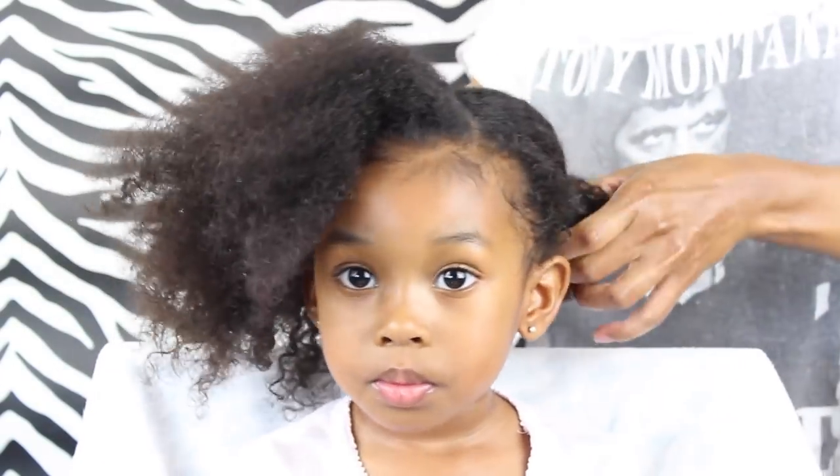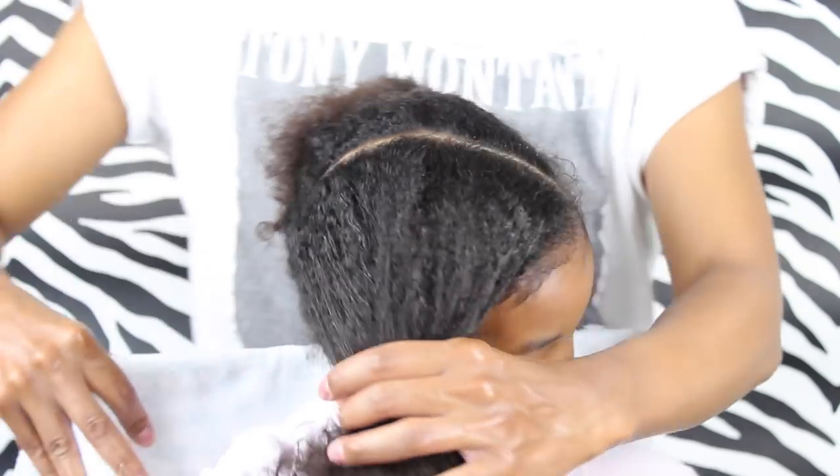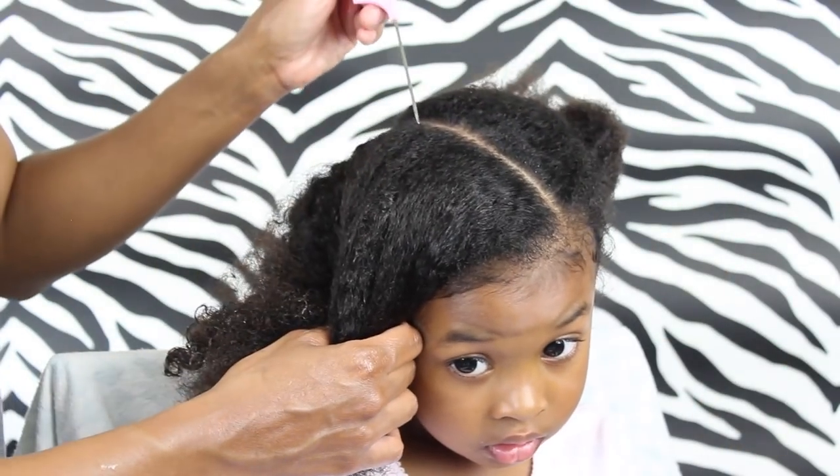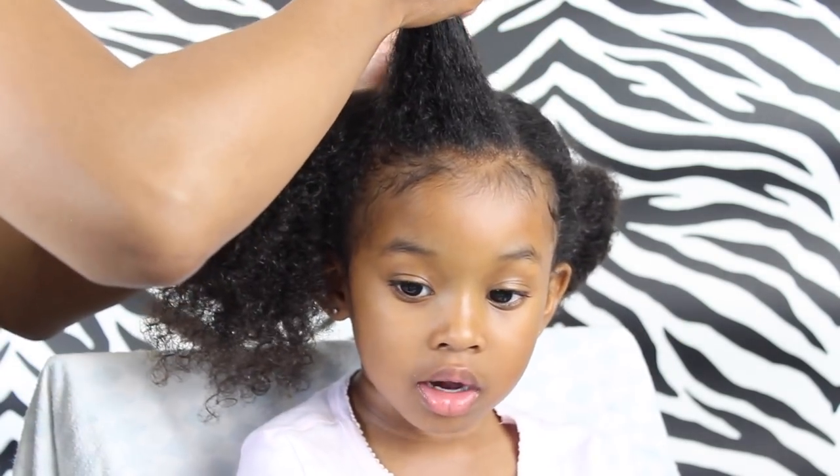I'm gonna put one side in a ponytail until I'm ready to work with it. This is how I made the part. Now I'm just gonna create a triangle part by starting at the center of her head and creating that part going down diagonally.